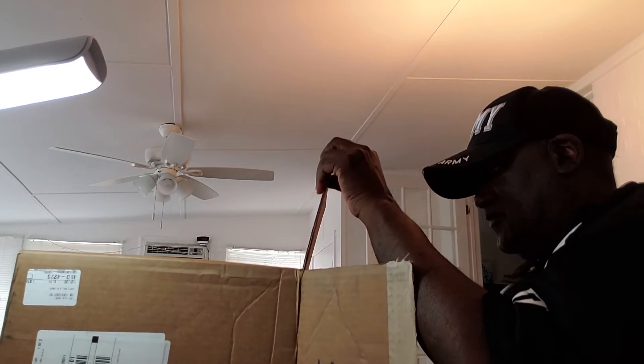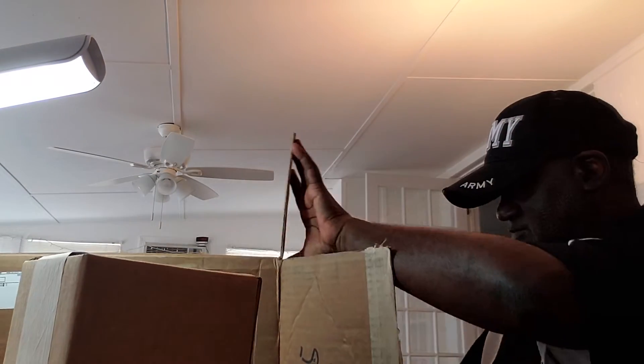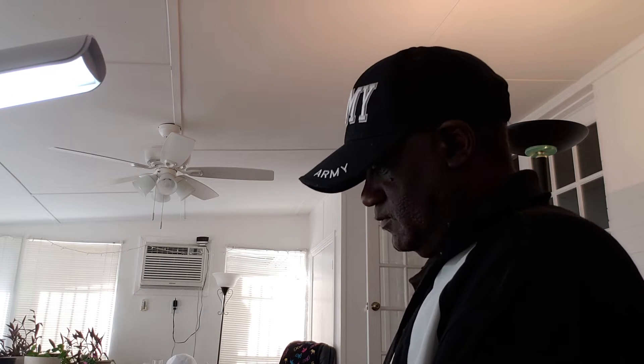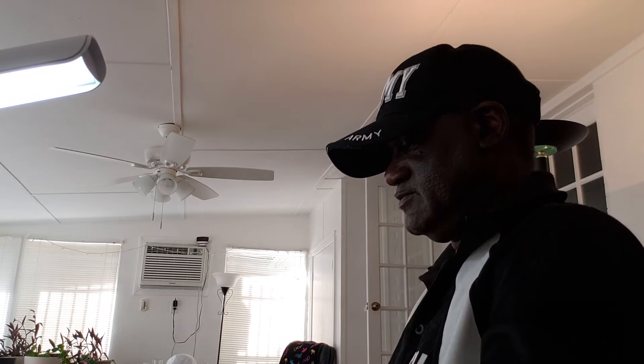Oh, this is Ric Flair time! It's got a little box. We're gonna open up the little box and see what we got. See what's in this box. Cool.